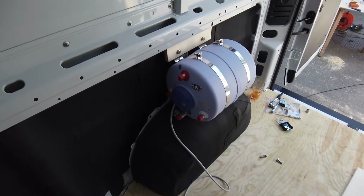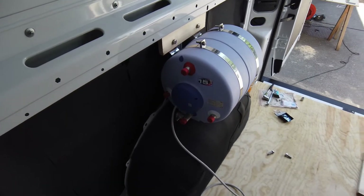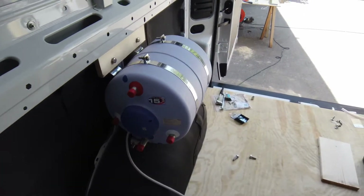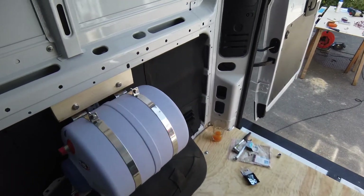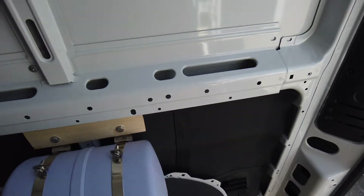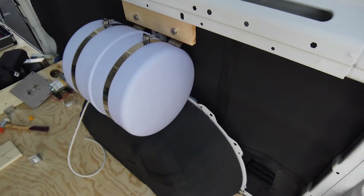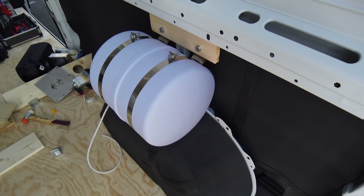Now the boiler is in place. It's straight above the wheelhouse so it doesn't take up too much space on the van itself or on storage. It's very solid — I'm quite happy with the result.